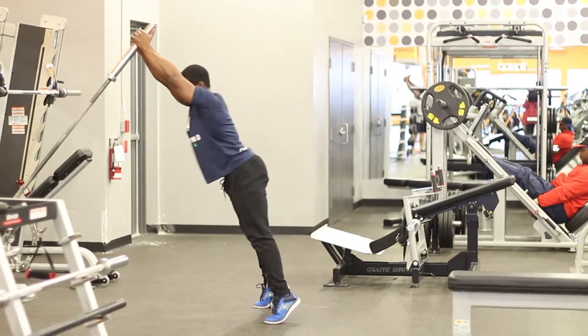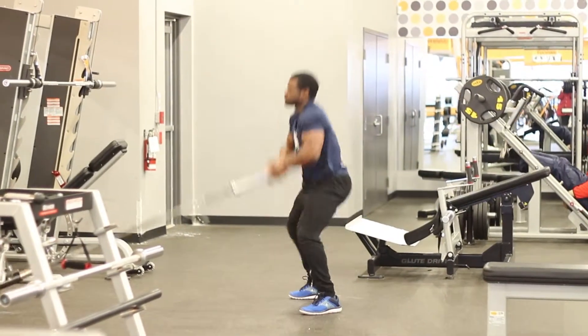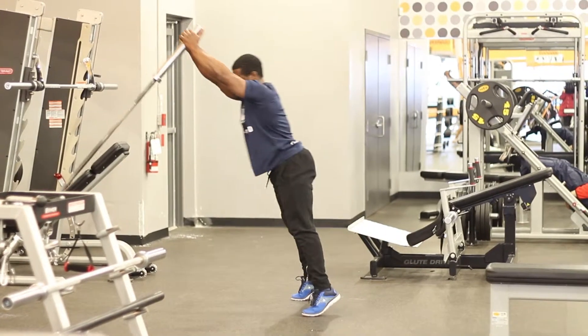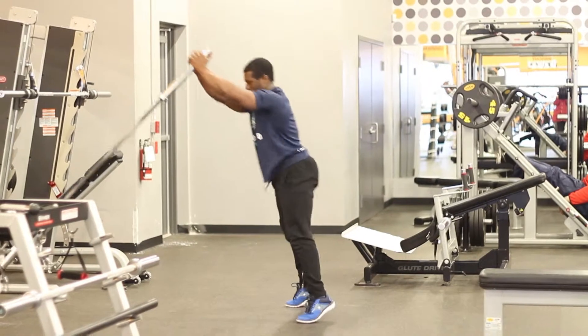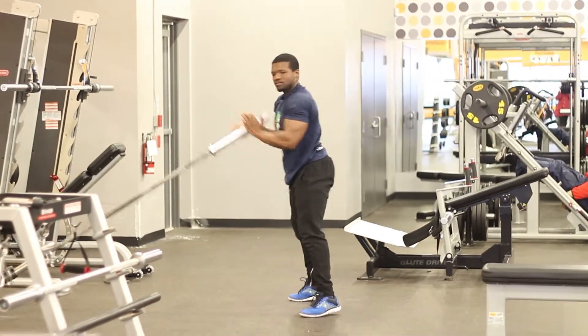Alright guys, that's how you do the deadlift squat press. Thanks for watching our video today. If you have any questions or concerns, please leave them in the comment section. Remember to hit that subscribe button so we can keep building our followers, and we'll definitely see you next time.